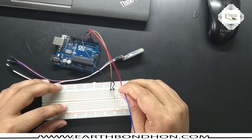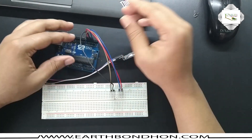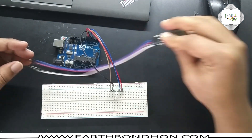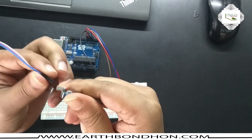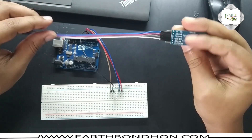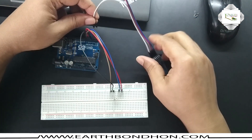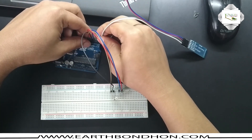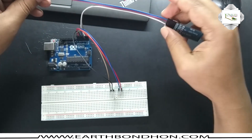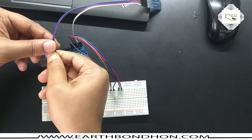Now connected the green terminal — green terminal connected to pin number three. Now connect the Bluetooth module. The Bluetooth module RX pin is connected to Arduino TX, and TX connected to Arduino RX. The other two terminals are VCC and ground.